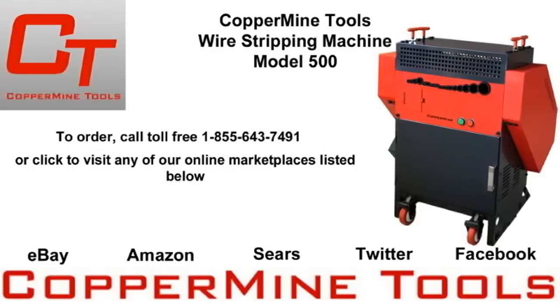If you're interested in purchasing a Model 500, or you have questions about the machine, you can call us toll free at 1-855-643-7491, or click the annotations below to visit our eBay, Amazon, and Sears pages. And be sure to check us out on social media. See you next month. Thank you.